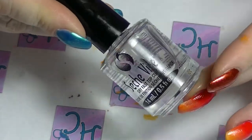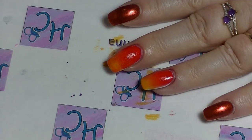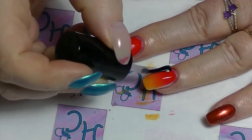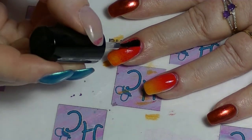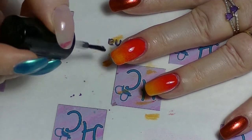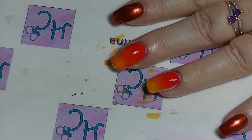Then I'm going to put on a layer of Sesh Vite to smooth everything out and prepare it for the next step. The pointer finger and the pinky finger have also got a layer of Sesh Vite on them already - I did that before I started filming. As you can see it just smooths out your sponging, makes it look really good, and it's pretty important before you stamp, which is what we're going to be doing next.